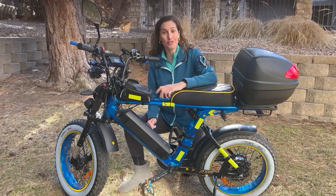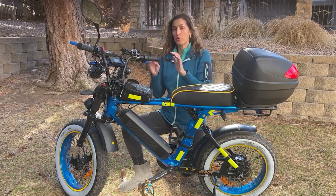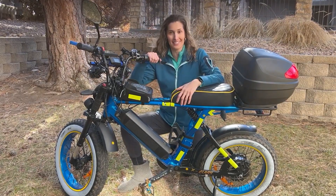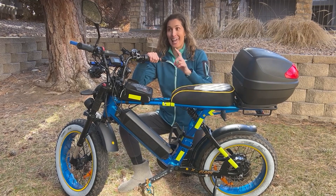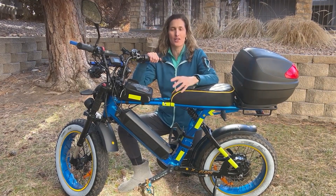Hi guys, welcome back to my channel. I am the Electrified Latina, and today it will be all about the Ariel X-Class 52 volts and what I've done to it. I also have some updates for you.